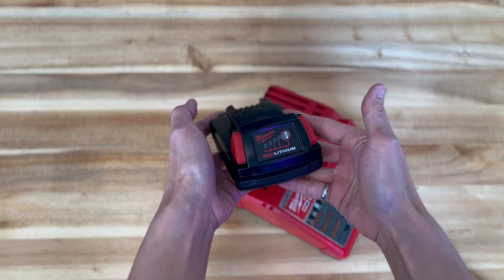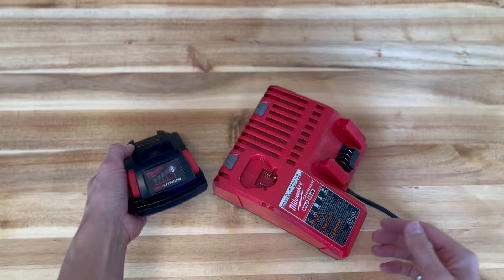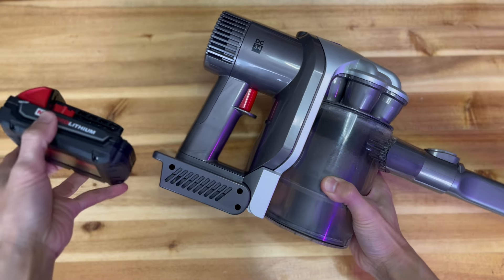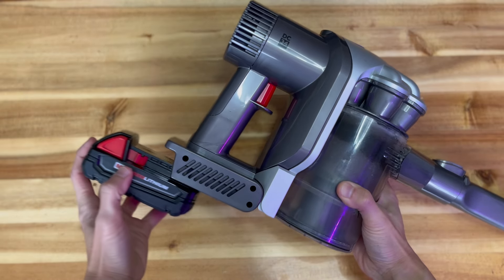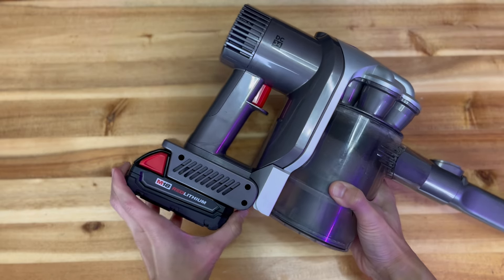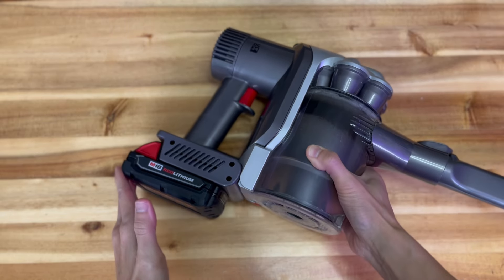Thanks for joining me on this tutorial. If you found it helpful, don't forget to like and subscribe for more home maintenance tips. Leave me a comment below telling me what Dyson vacuum you are trying to fix. Good luck and happy vacuuming!